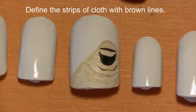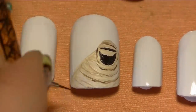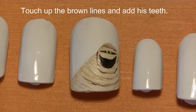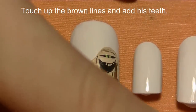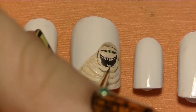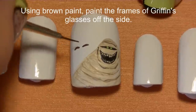Define some of those strips of cloth with just a really thin brown line. Now add two bright green eyes, then touch up and thin out some of those brown stripes, adding two rows of teeth. Now I'm going to be painting Griffin — he's basically just a pair of glasses.